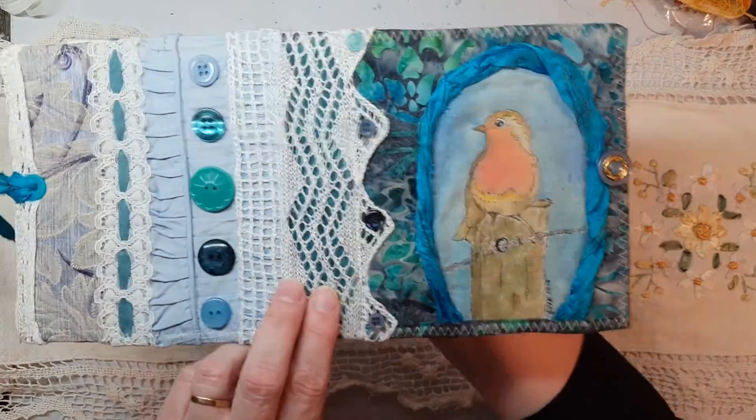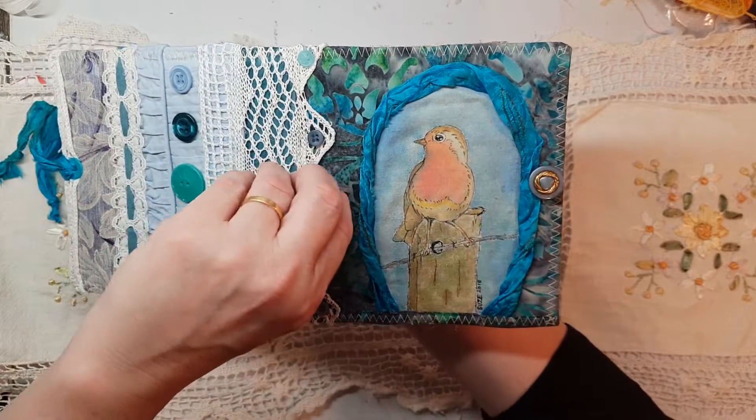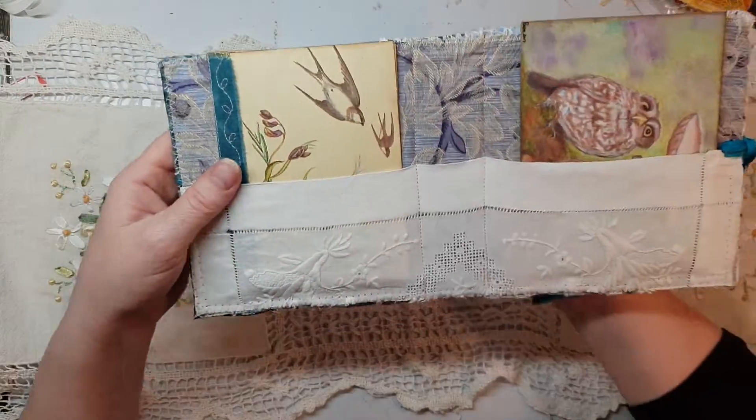I love how it has turned out, I'm really happy with little birdie. I've just signed here and literally only just finished putting it together. On the inside...